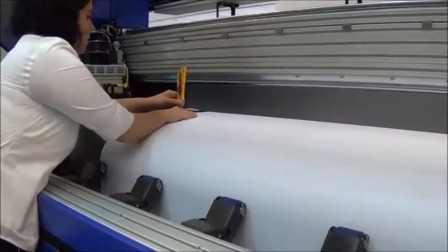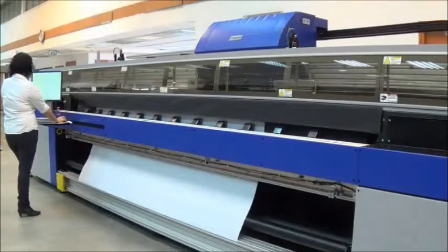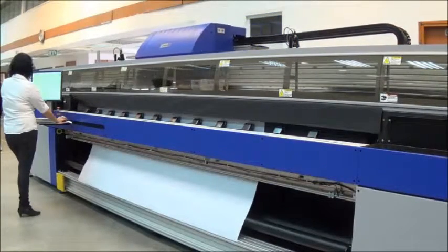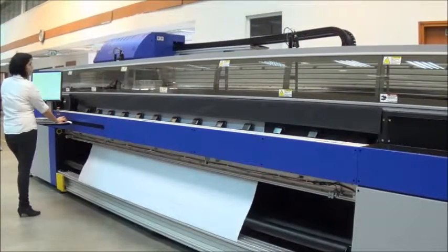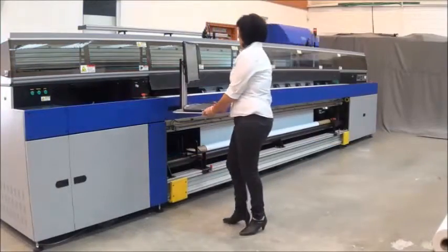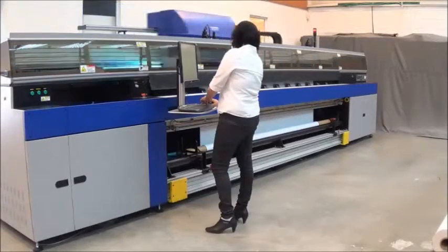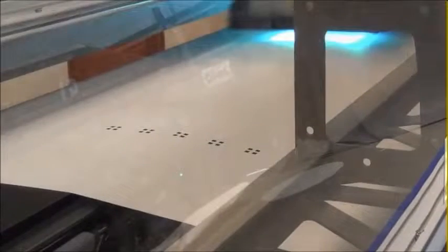The operator marks the start position on the media. The media position is measured crosswise. The first side is then printed, with registration squares along both sides to ensure accurate alignment when the image on the other side is printed.